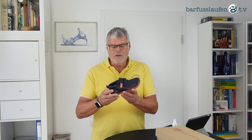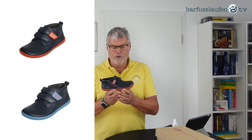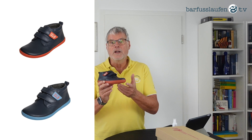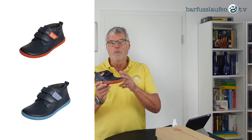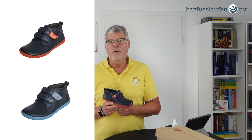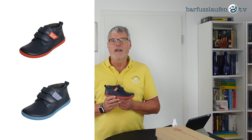Hello and welcome to barefootlaufen.tv. My name is Thorsten Ludwig. I'm the owner and founder of Soulrunner Barefoot Shoes. Today I would like to introduce our new — well, it's not so new, we've had it for several years — but this is a new color version. We have it in blue and orange, and also in blue with a blue outsole. I would like to give you some product information on this Soulrunner Ares kit.